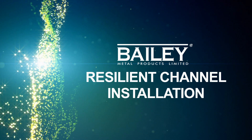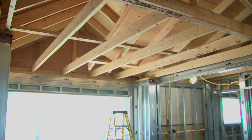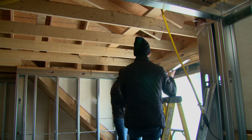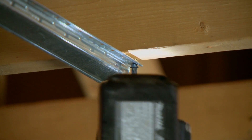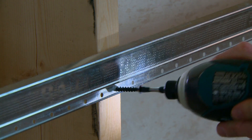The following instructions may be used to ensure your resilient channel installation helps maximize the acoustic performance of your wall and/or ceiling assembly. Attach resilient channel perpendicular to studs or joists using 10 mm 3.8 Type S pan head screws driven through the pre-drilled holes located every one inch on center in the channel mounting flange.